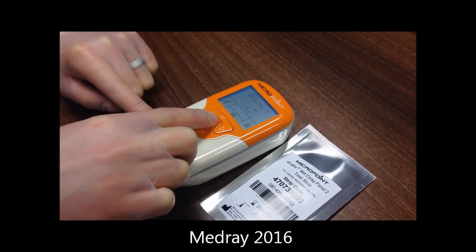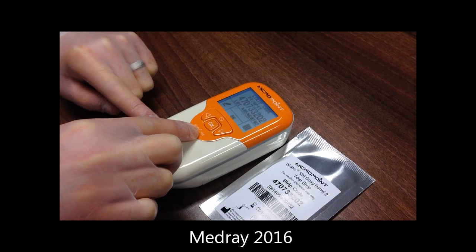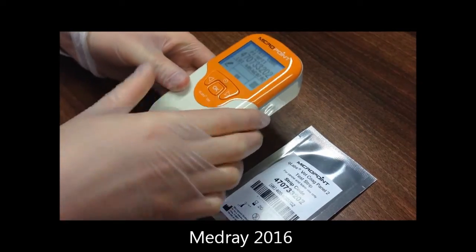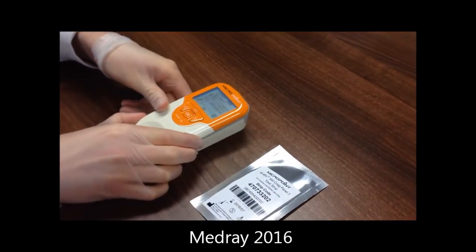Press OK twice to confirm and select the species, then press Enter again to confirm. The strip code will now be displayed. It is important to ensure accurate results that the code displayed matches the code on the pouch. If it doesn't match, simply activate the integrated barcode scanner and scan the barcode from the foil pouch, then press Enter to confirm.